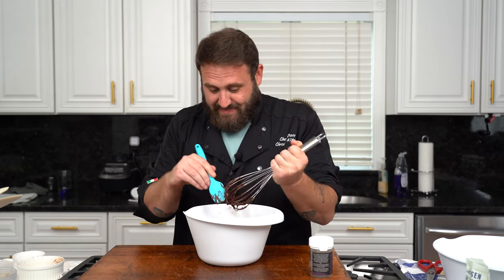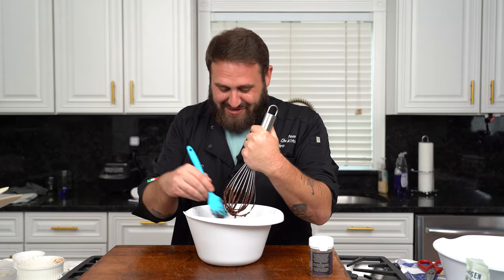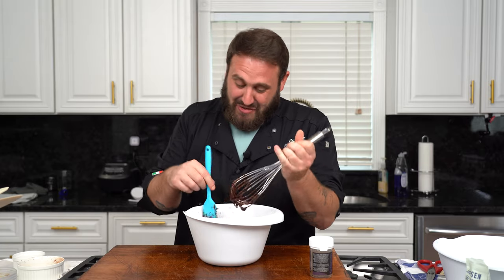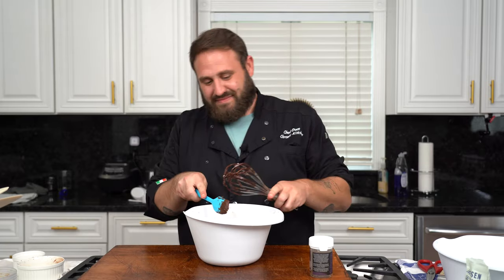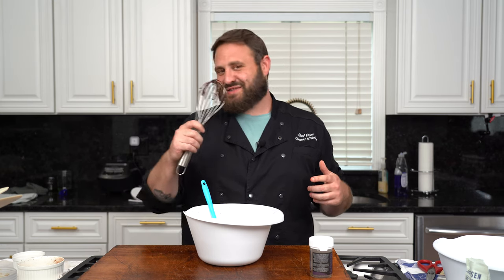It's a shame-free dessert. I mean, there is no shame in this batter — only in the man. We are in a race against the clock. We're going to take our date base out of the fridge. I am definitely starting to feel it though. This has been in the fridge for 10 minutes.